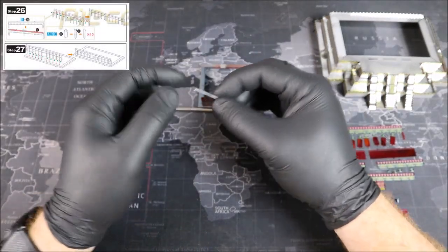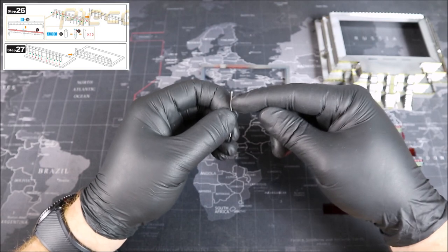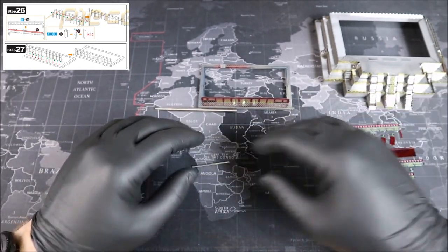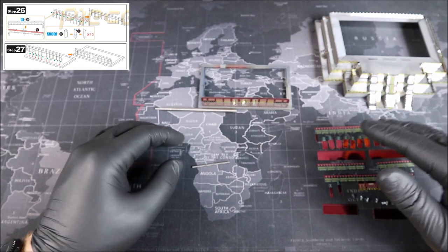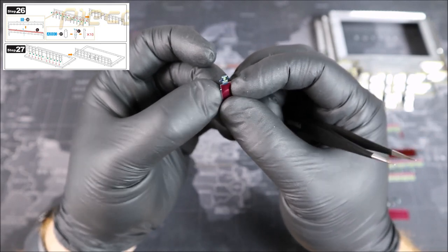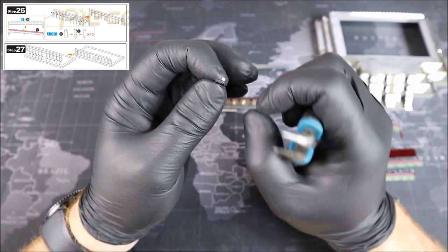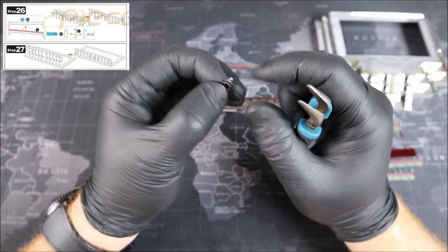We're going to be using this to form all of these part 37s into nice pillar shapes and then connect them to part 36. I'm only going to show you how I do one of them and then after I have them all formed, we're going to connect them together. Look at the detail on this part — isn't that nice? Now the way I'm going to do this is take my shaping tool and my pliers and use them together to get the shape that I want. This is tricky and I do run the risk of scratching the paint off — be very careful if you're doing this method.